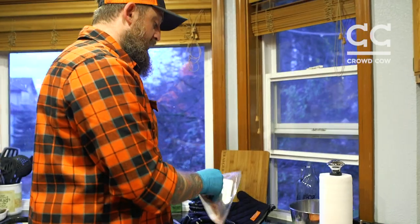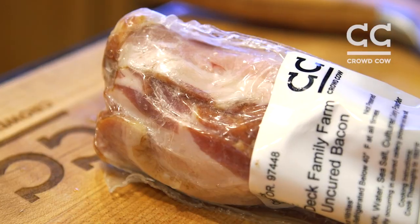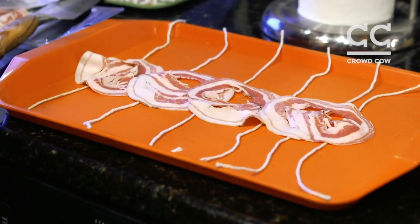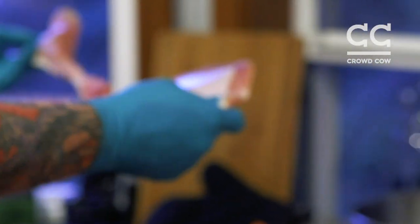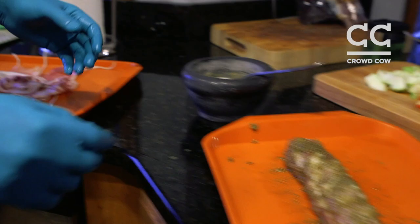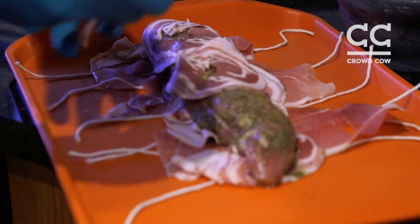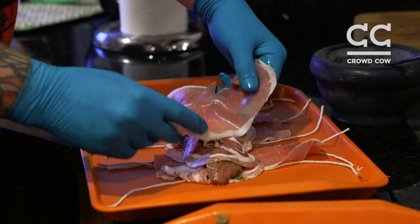I really appreciate knowing where my meat comes from, and better quality meats — it's become something that's important to me. I'm just gonna take my pork loin over here. Always make sure you season all sides, because you eat all sides, right? Then get the prosciutto on it.